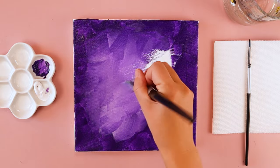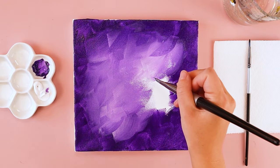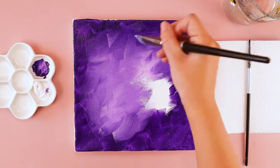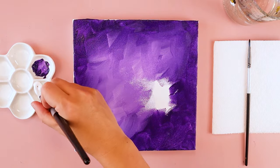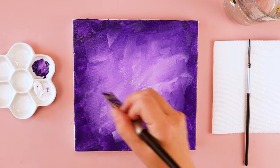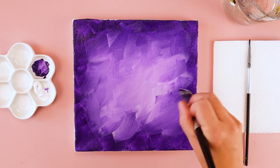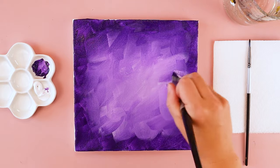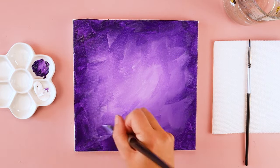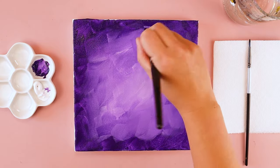The nice thing about acrylic paint is if I wanted something to be darker — like maybe I don't like how bright my purple is — I can always grab some more purple paint and paint it right on top of any areas I want darker. And I can always grab more white paint for any parts of my canvas that I want a little bit brighter. Basically, anything you want brighter you add more white, anything you want darker you add more purple. If you keep that messy brushstroke pattern, it creates a nice texture.